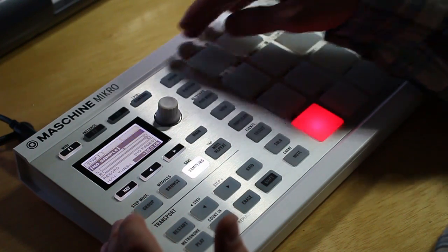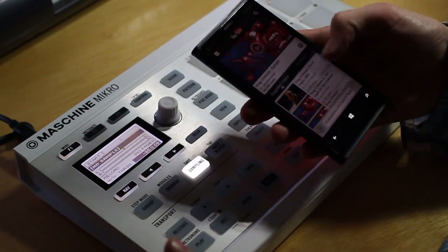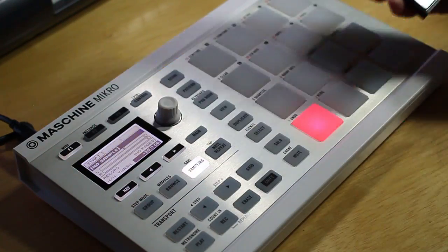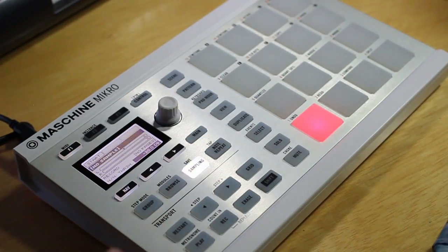So you have everything set up and you're ready to start recording whatever you want. For this I have a sample on my phone — King Crimson, I Talk to the Wind — it has a cool flute sample in there. So I'm just going to plug it in and I'm ready to record.